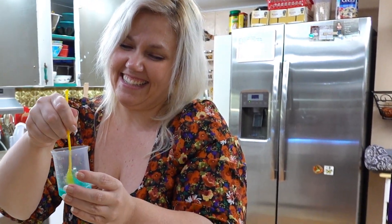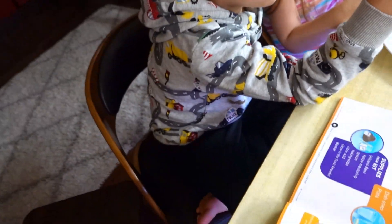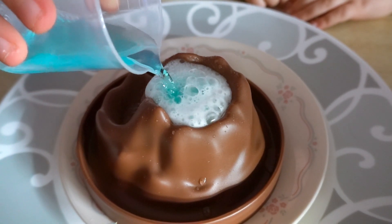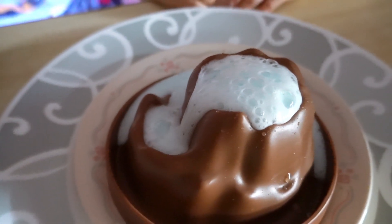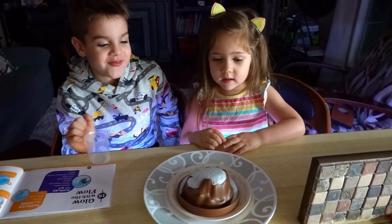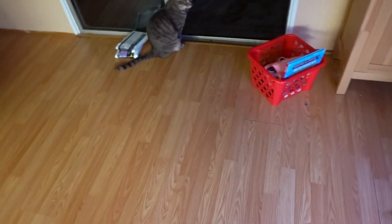It might explode — an explosion! Here we go. It's erupting! Oh, that's why you said careful. Whoa! Let's take it to the dark. Can you see it's glow in the dark? You can't really see it's glow in the dark, but it is very glow in the dark and it's staying like a volcano.